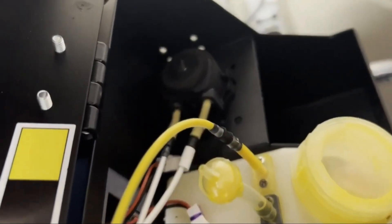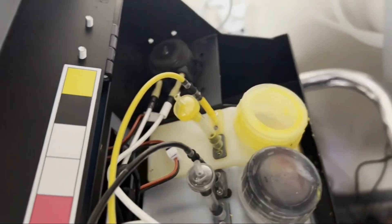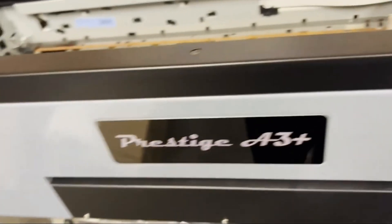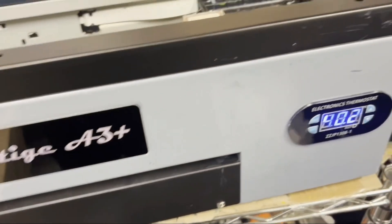This is not a problem for printers like the L1800-based. However, for the 1390-based, your problem is the cleaning function is not strong enough. You'll often find this tube gets clogged and your capping station gets clogged. Also, your print head cannot be cleaned.